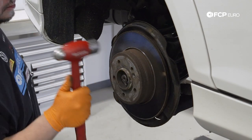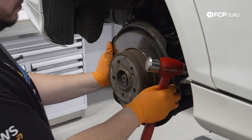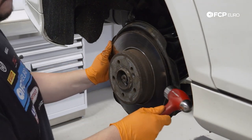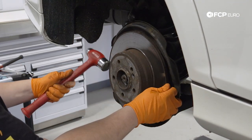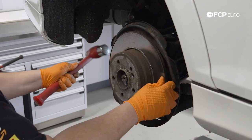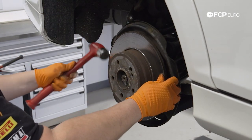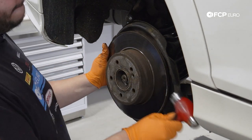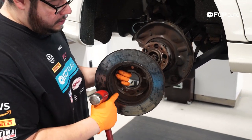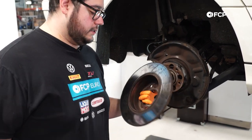Now we're going to remove our rear rotor. As mentioned, this is a crusty one, so we're going to have to hammer it off — sometimes they'll just fall off if you're lucky. These cars use an inboard drum type parking brake, so you want to make sure that's off before you start. Also, if it's been a long time, the shoes can stick to the hub of the rotor, so that might be something you have to fight. You can see how crusty it was inside — this owner probably doesn't use the parking brake too much.